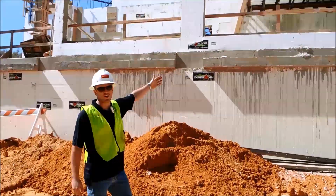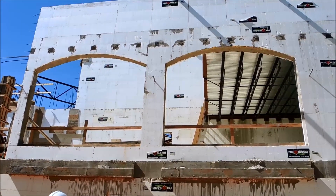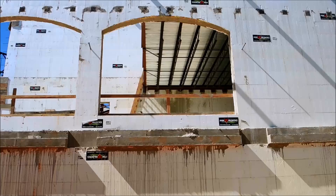As you can see here, some of these openings are arched. This is fairly common with ICF block — easily done. That's an 8 inch core that they've done that with.